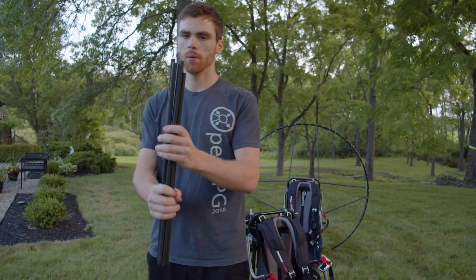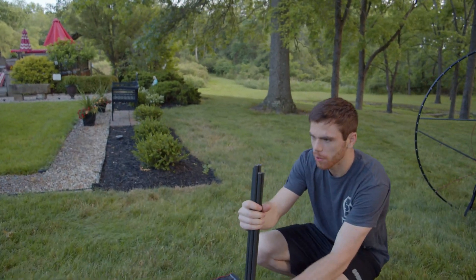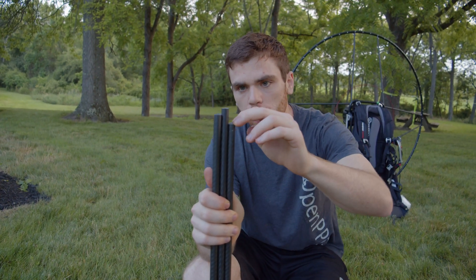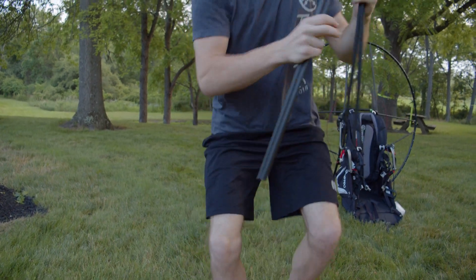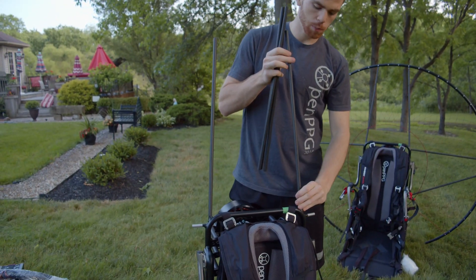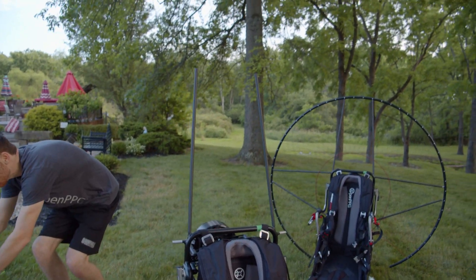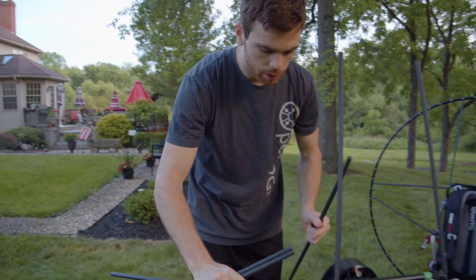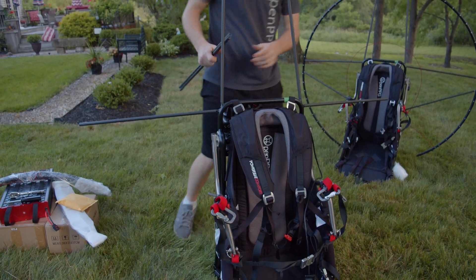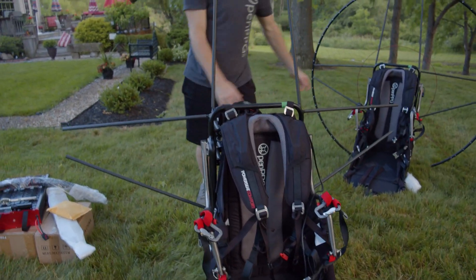Now we've got our spars unwrapped. There are three different sizes: long, medium, and short. We're going to grab the medium ones first — these go on the top of the frame. They just slot onto the spar points of the frame. Next, we grab the short ones, which go right in the middle of the frame. These are nice and tight-fitting, so there's no wiggle. And then obviously the long ones go on the bottom. So you'll have something that looks like that.